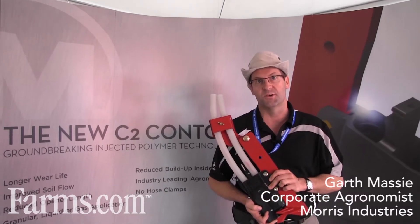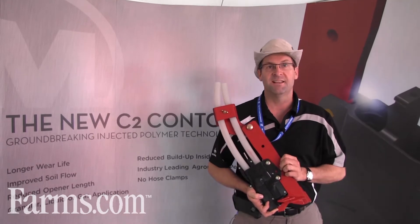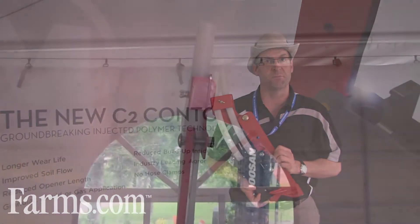My name is Garth Massey. I'm the Corporate Agronomist with Morris Industries. Thank you for coming. I'd like to spend a few minutes talking to you about one of our new products that we've introduced this year at Farm Progress Show.